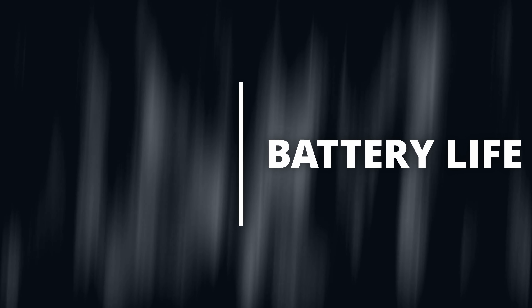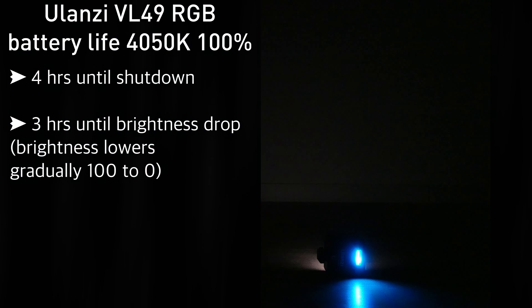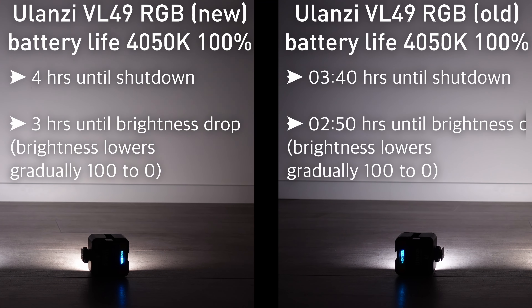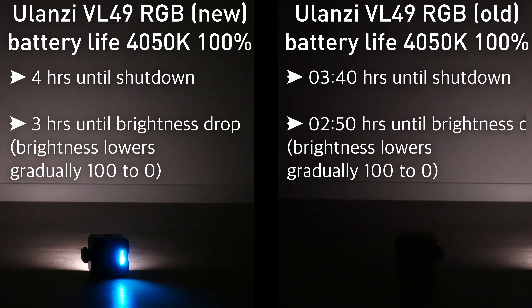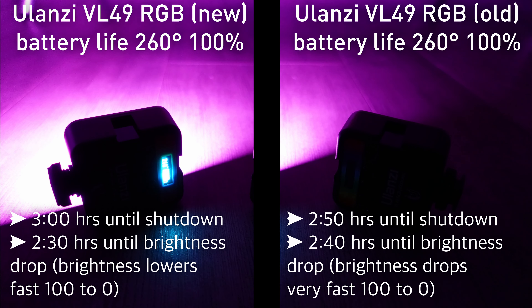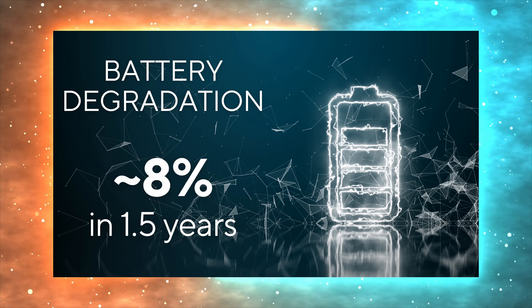Battery life: the VL49 RGB will last around 4 hours when used at 100% brightness at 4050K, and around 3 hours at 100% brightness in RGB mode. These tests were made on a brand new light received about a week ago. Tests were also run on a light that had been in constant use for over a year — when battery charge gets below a certain level, the light gradually decreases brightness and then switches off. Battery degradation is around 8%.